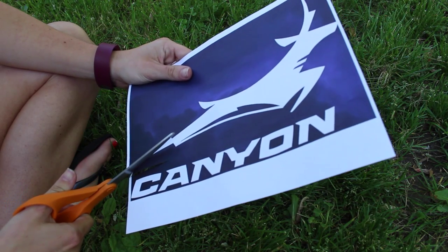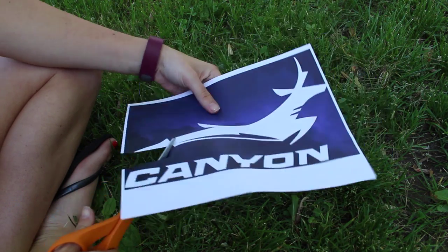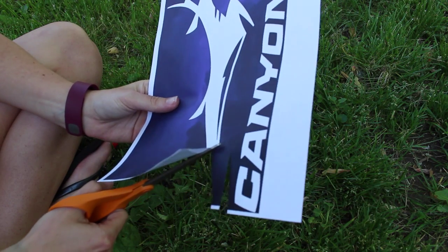First you're going to cut out your design from the paper. This one was from my cousin's graduation and she's going to Grand Canyon University, so I used an antelope.